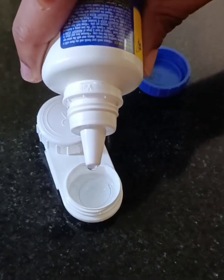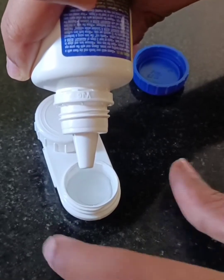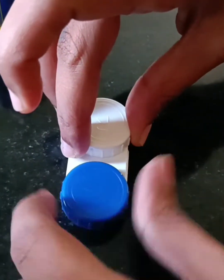After that, close the contact lens case and keep it for a night. Proper time is required for the soaking process to remove all the dirt and debris. If the dirt and debris still exist, you have to repeat these steps.